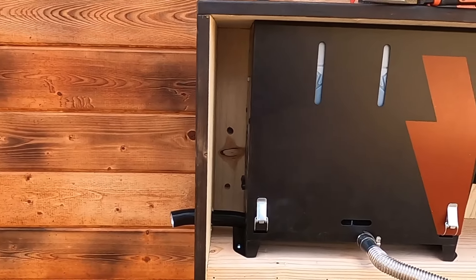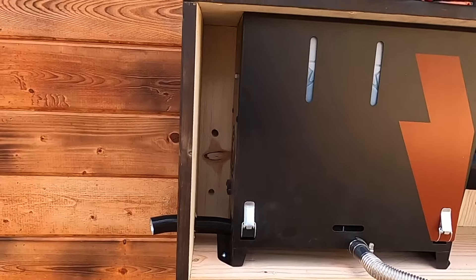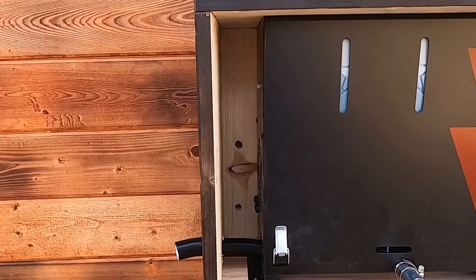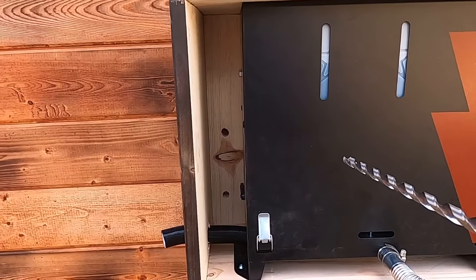Now I need to drill my electrical hole so that I can run my wiring and connect this up to my battery.